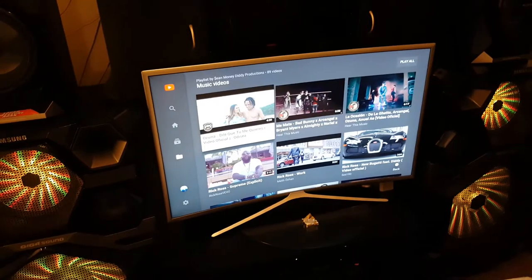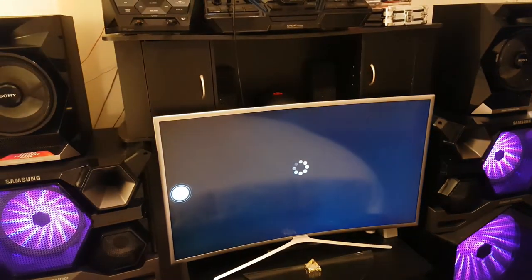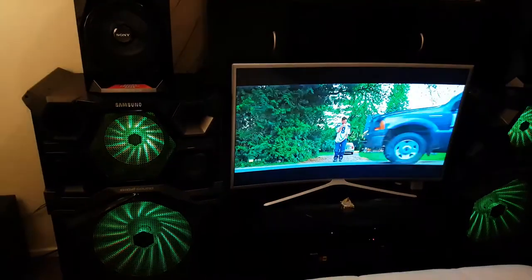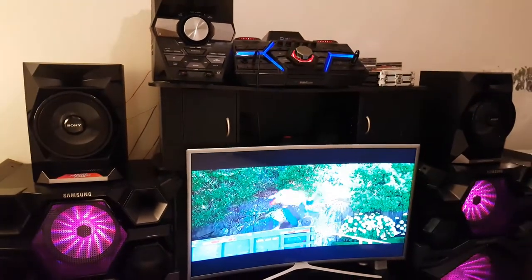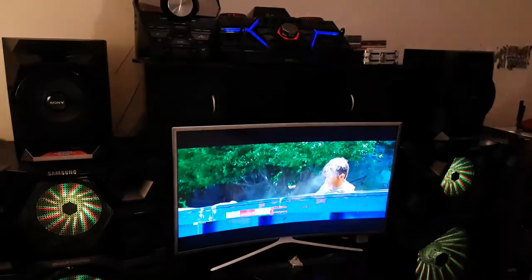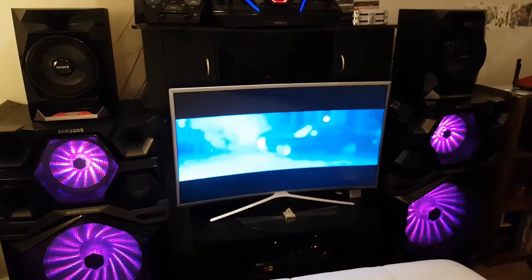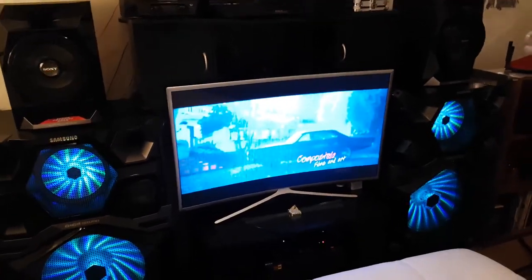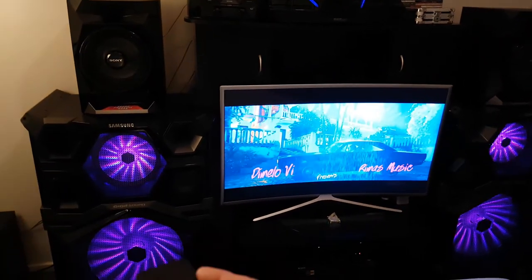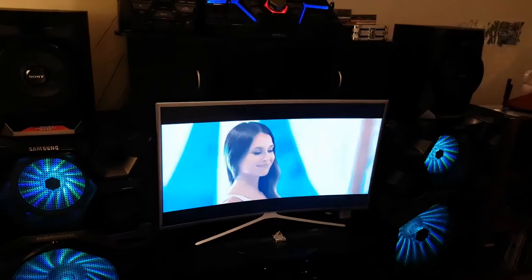The speakers simultaneously connect with the output of the screen with no delay. Whatever you see on screen, the speakers' sound is perfectly in sync, which I do like. This other stereo couldn't do that. I thought that was pretty dope.